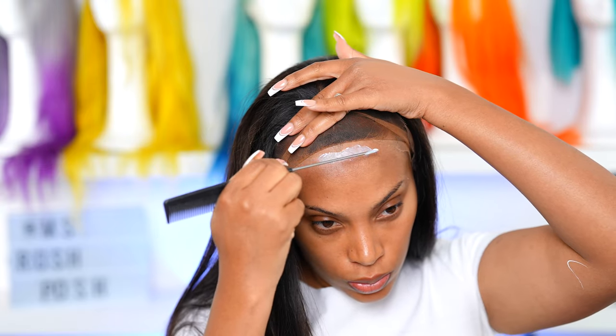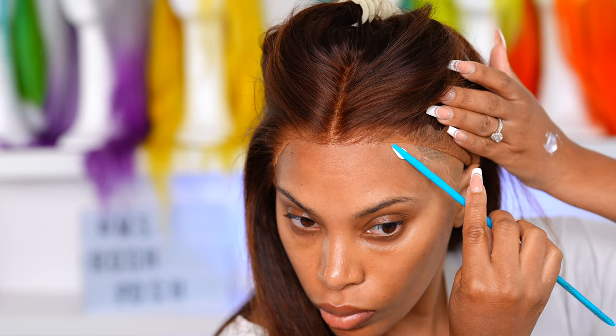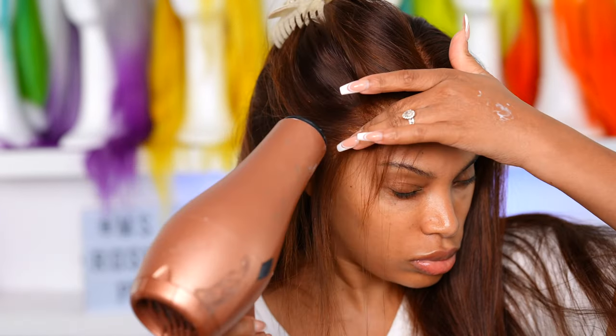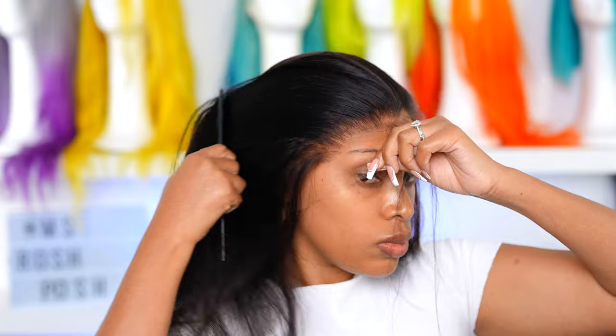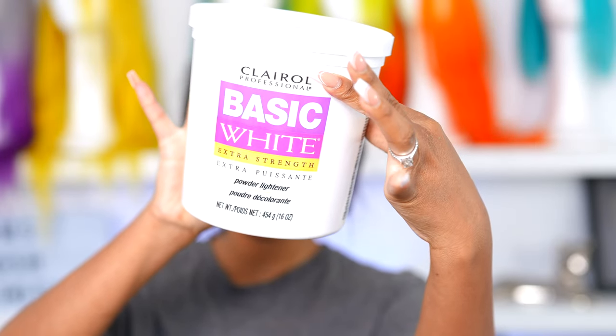I actually filmed this video a while ago and I wore the hair in its natural state in the black, but then I decided probably like two weeks later that I wanted to change the color up for fall. I also want you guys to see how I reapply my wigs without cutting the lace again, because I feel like you guys never really see me doing that — you always see me wearing a brand new wig in the videos. So we're gonna move on to bleaching.